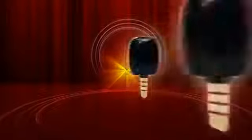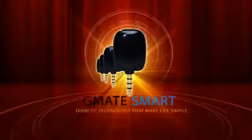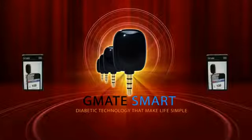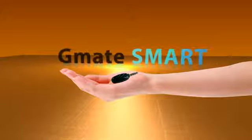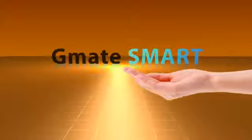The G-Mate Smart Glucose Meter is the only true smartphone glucose meter to connect directly to the iPhone without the need of a costly adapter. The first in its class and weighing in at less than 2 ounces, the G-Mate Smart is the smallest, most innovative blood glucose meter in the world.